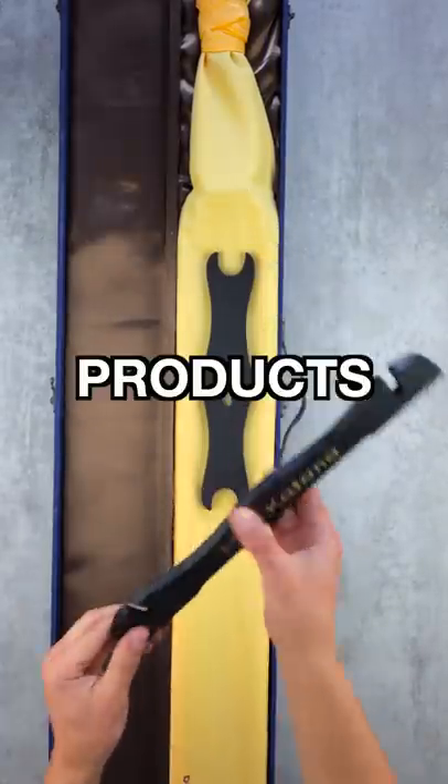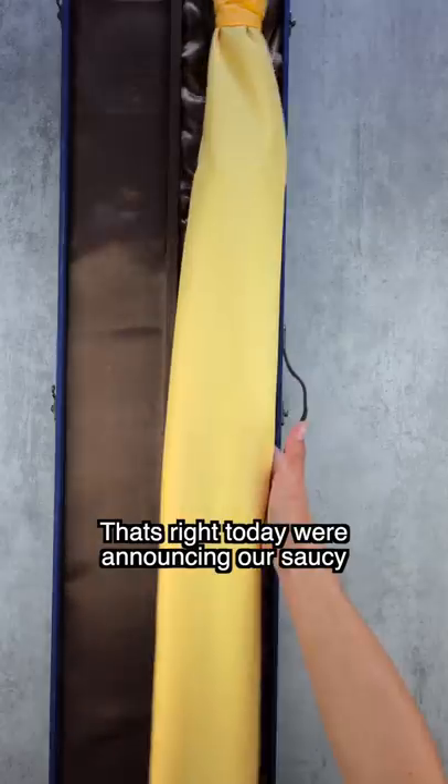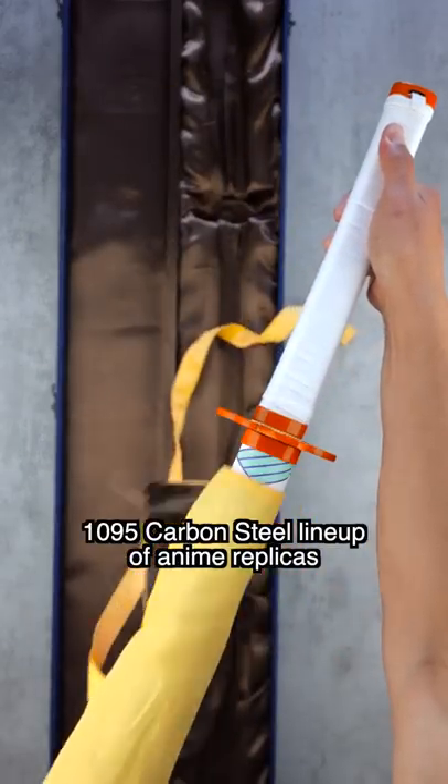Keep watching if you want to see one of the most invigorating products we've ever created. That's right, today we're announcing our 1095 carbon steel lineup of anime replicas.